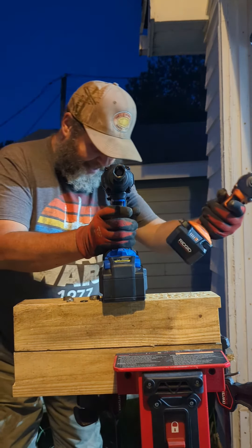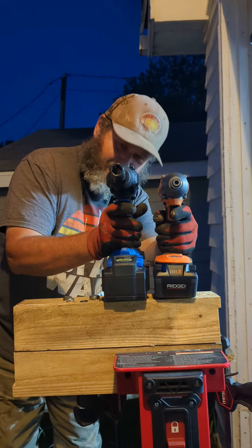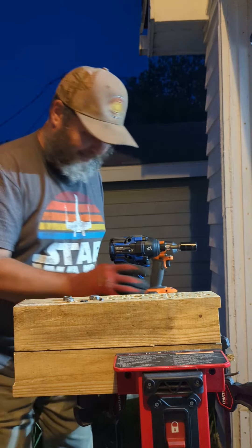I can already tell you right now that the Cobalt's a little bit taller, but that's what's going to happen. Okay, Eric the Bridge of Tool Guys, signing off.